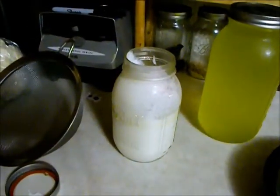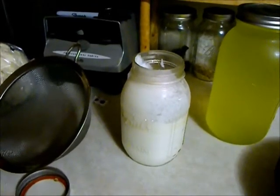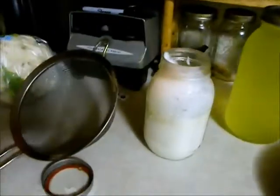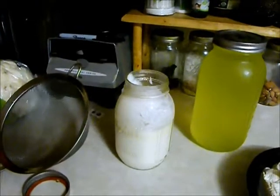I have a Vitamix blender that I bought a long time ago. All I do is put yogurt, frozen berries, and a little bit of honey — and that's it — in the blender. If it needs loosening, I put in either juice, almond milk, or some of the whey. And I make smoothies. Mario mostly drinks that in the morning because he's not a breakfast person.